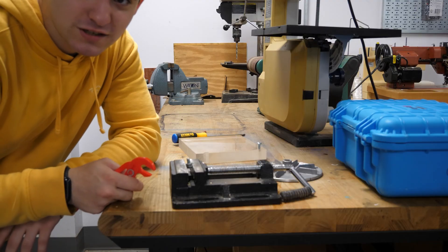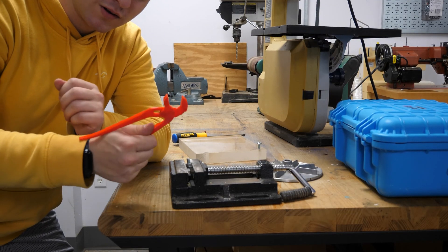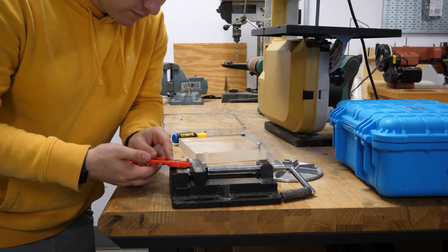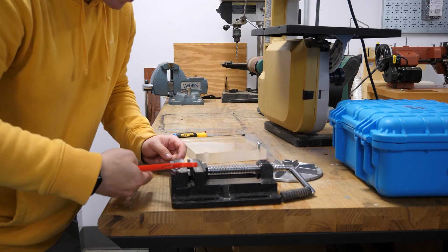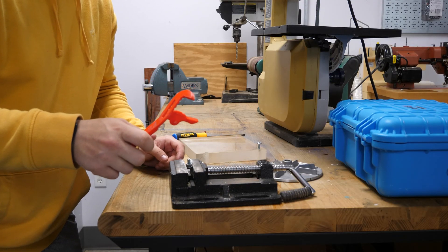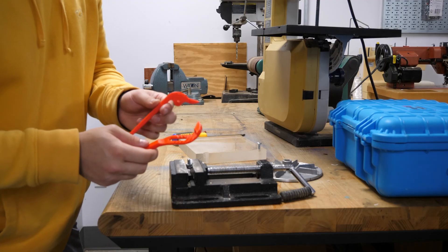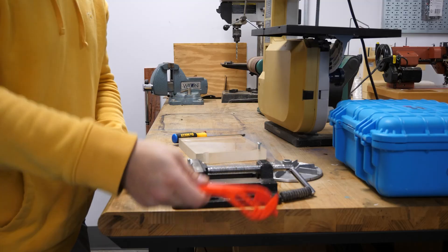Now we're back to something that actually might work. These are adjustable joint groove pliers. Let's get it on the lowest amount. Well, it's bending. It does work. How much can I actually tighten it? Well, another thing broke. That was the middle pin. That's another thing for the garbage.